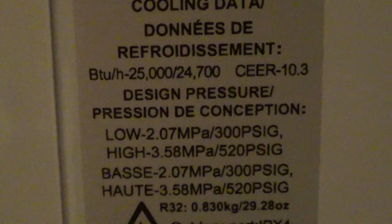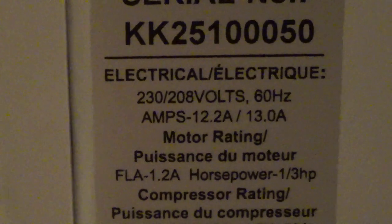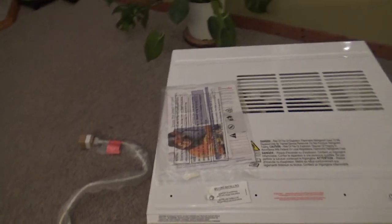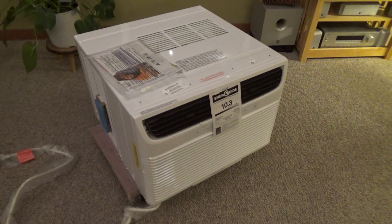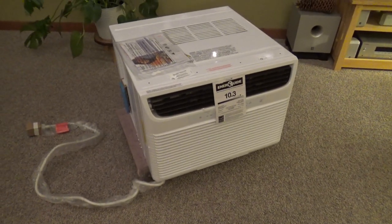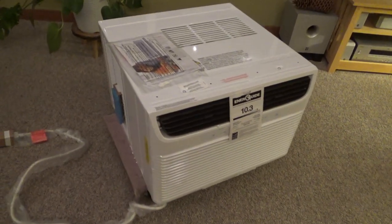What's the power draw? 12.2 amps. The Cool Zone 18K I believe is 9 amps, so this does draw a little bit more power. Presumably it should run a little bit less because it's hopefully in working order. I don't really care what the power factor is — it is whatever it is.